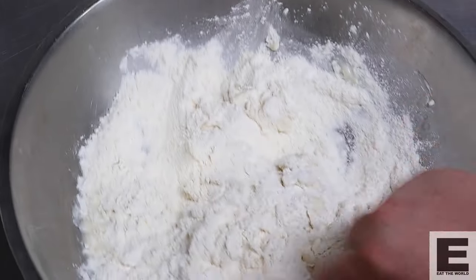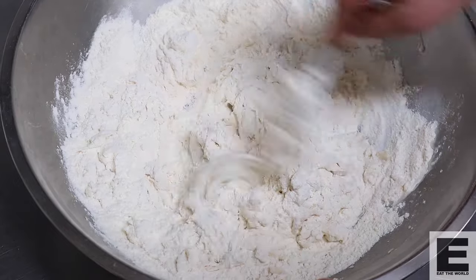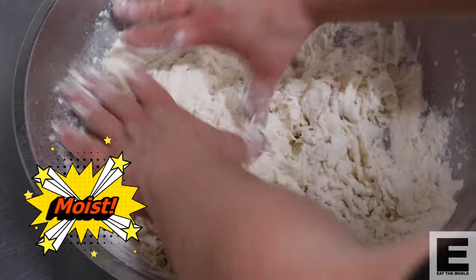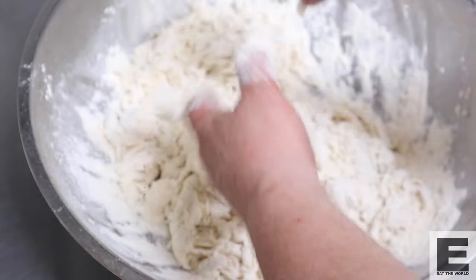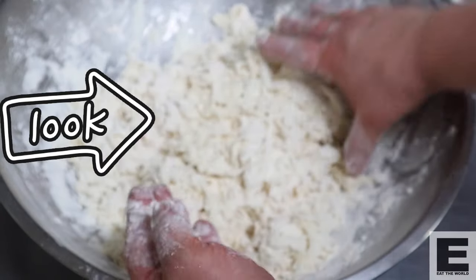In a way, it's kind of an autolyse method — a way of really developing the gluten in the dough. Once you've mixed it with your spoon, get into it with your hands, just folding the strands through the dry flour to moisten it. Don't go too crazy about it — just some nice loose strands are perfect. Then pop it into an airtight container and let it rest at room temperature for about an hour, then into the fridge overnight.